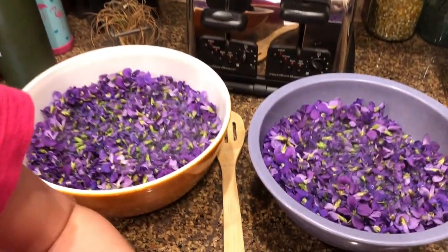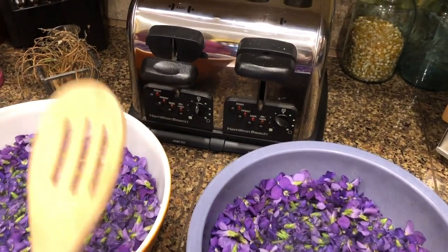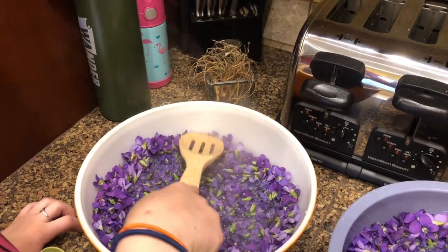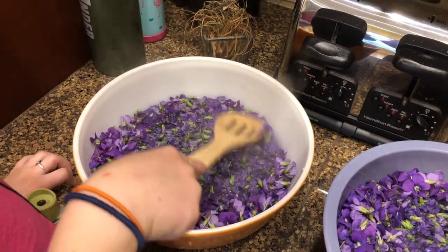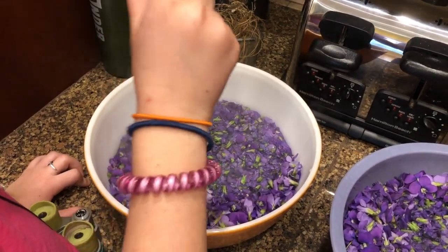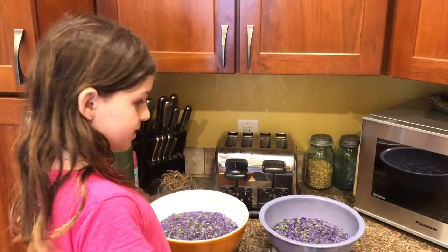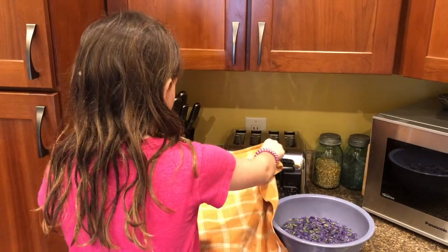We just want to take the spoon and press the flowers down into the water, into the hot liquid. Try to get as many flowers in contact with the hot liquid as possible. Be careful because it is steaming and very hot. We pushed them down — now we have to put a towel over it and let it sit for 24 hours.